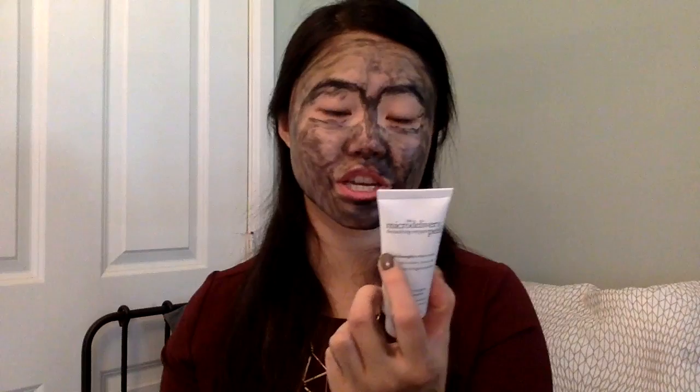Step 2: massage a generous amount of Step 2 directly on Step 1. I can already feel it kind of bubbling up.